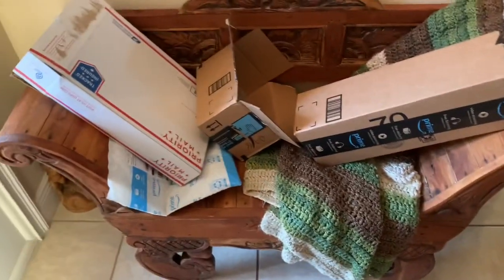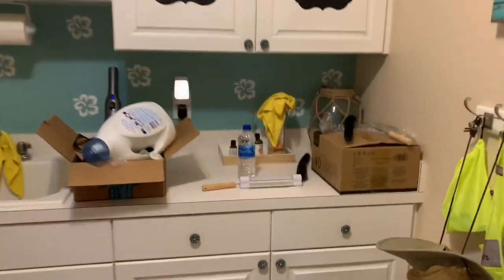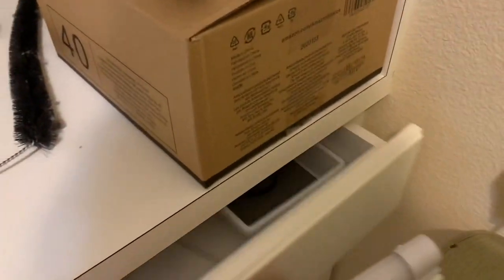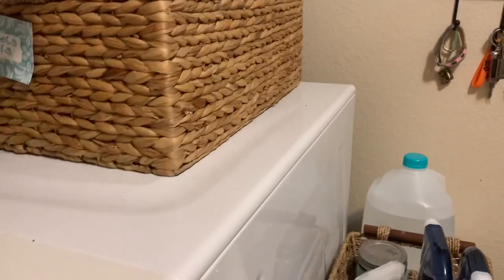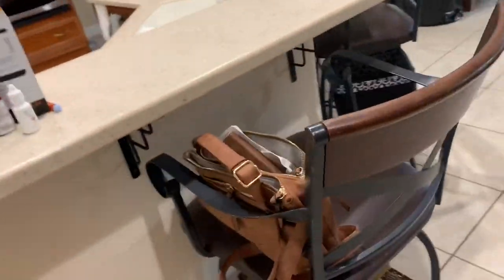I need to straighten up the entryway — these Amazon boxes need to be taken care of and I think they're all empty except for one, so I'm cleaning all that up. Now I'm getting to straighten up the laundry room — I just need to do something with all this stuff on the counter and I'm done. I'm not going to clean the laundry room, just straightening up real quick. That brings us to the kitchen — take out the garbage and finish cleaning up the kitchen.